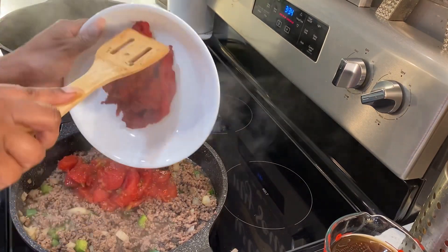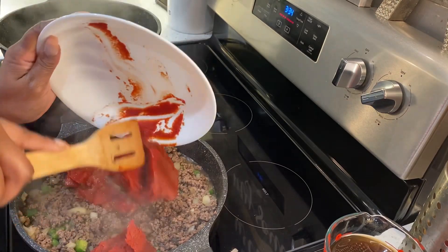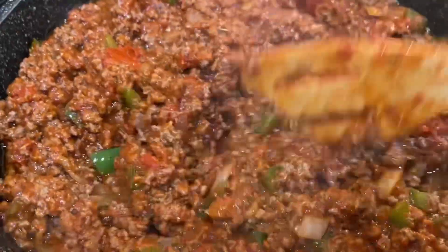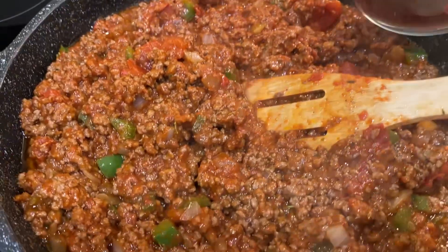If you want to drain your meat, you drain it. If you don't, then don't — that's totally your choice. So we're going to stir this together. Now that I have all of my paste combined, I'm going to add a little bit of my beef broth.